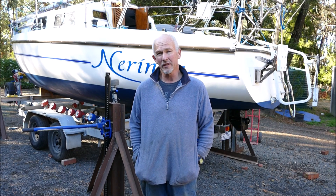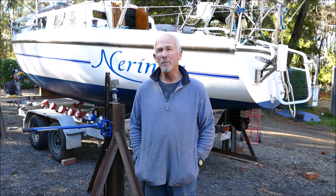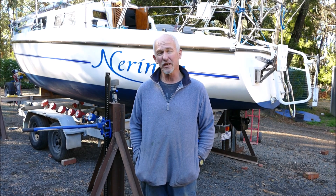Each of the stands are only subject to about 600-700 kilos, so they're well within the limitations of the jacks. But having a fail-safe should a jack fail is really, really important — you don't want to drop the boat, and you don't want to get squashed by the boat.